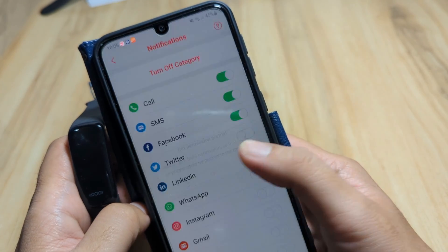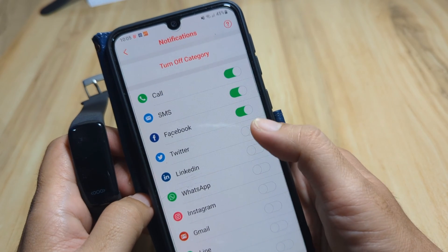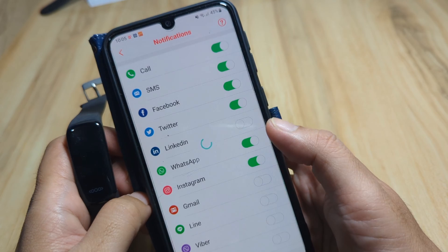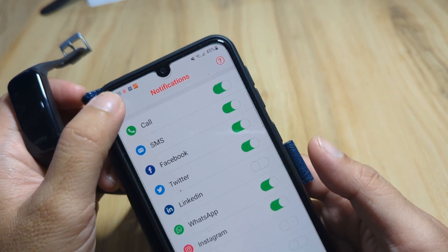We'll also grant permission for SMS, Twitter, Instagram, WhatsApp, Viber, and Messenger notifications. We'll block the one from another unrelated app. That's it for notifications — go back.